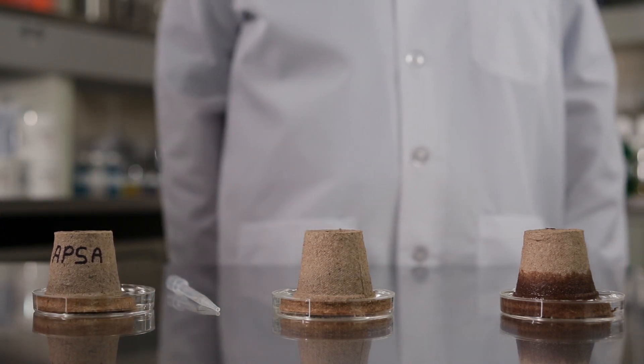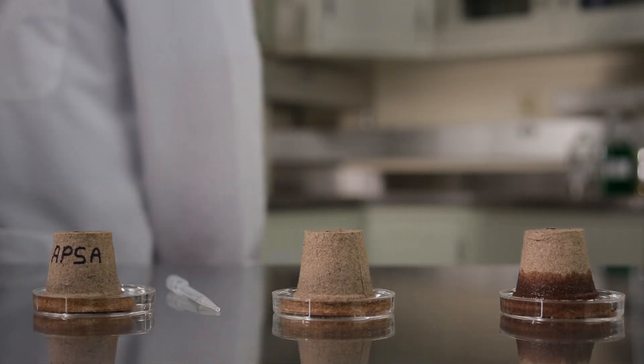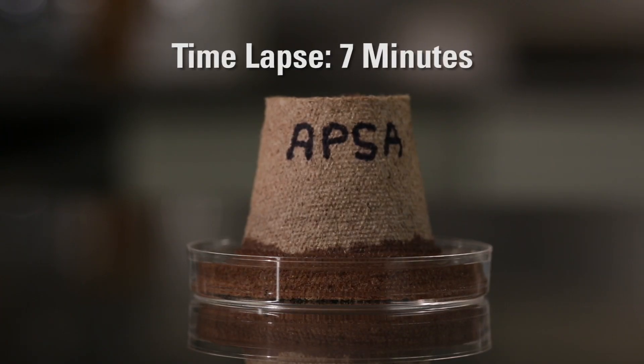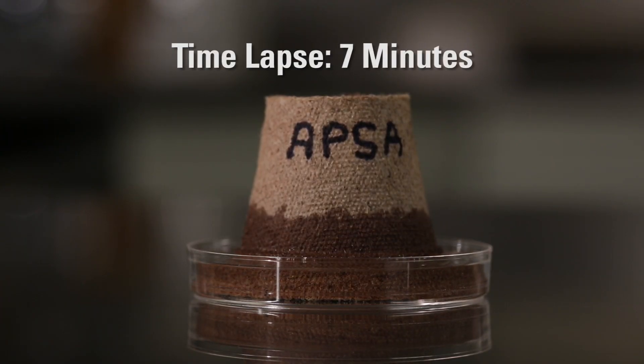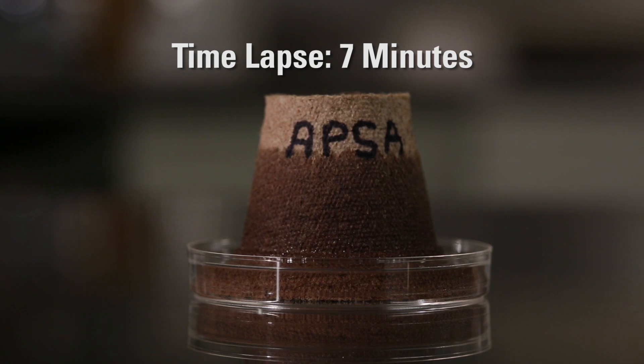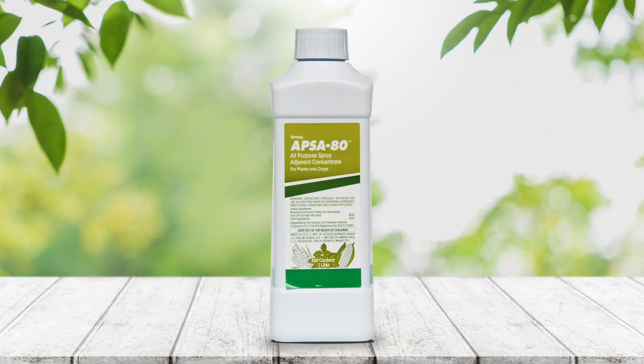This demonstration shows that APSA 80 increases the ability of water to wet soil coated with organic matter. The peat moss quickly absorbs the water, changing the soil from water repellent to water absorbing. Rapid re-wetting allows more water to be absorbed into the soil, reducing water loss due to runoff and evaporation.